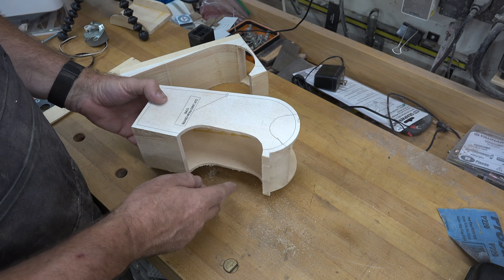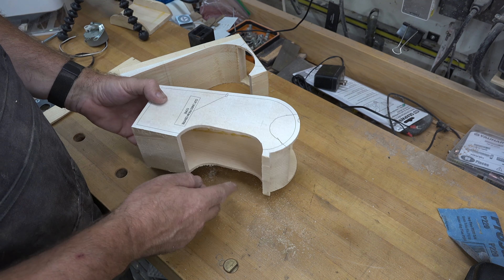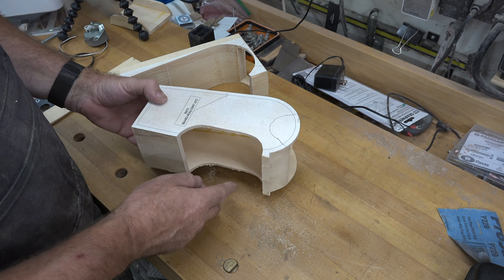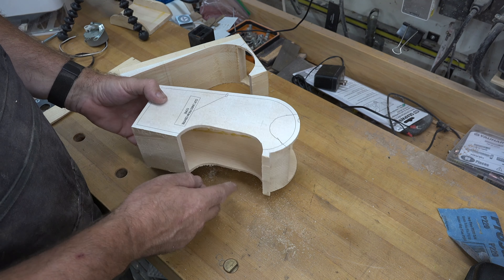We're going to remove this pattern and glue our outer one-eighth inch slices back onto our main block. Once that's glued in place we'll let it set up completely. With that assembly dry, we attach the pattern again, lining it up just like we did before so our cuts will match, and take this over to the bandsaw to cut the exterior line as well as the wheel well. That will get us the shape of the rear container of our garbage truck.